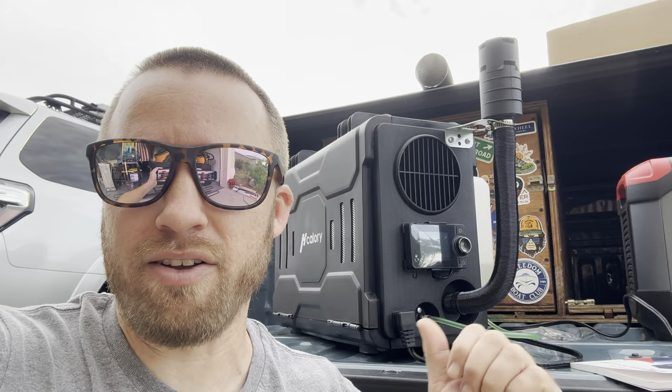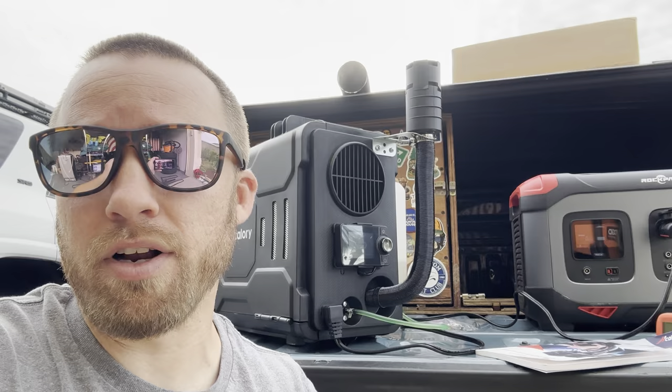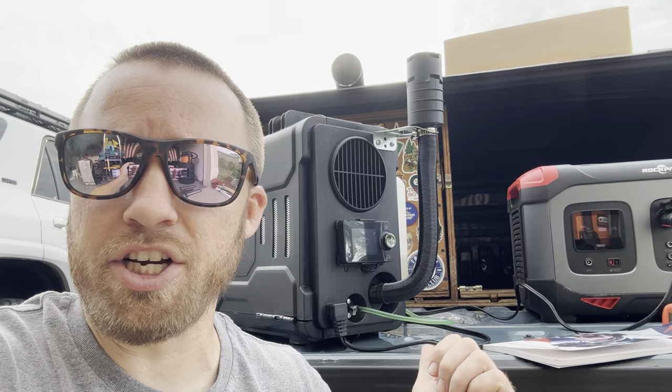All the hoses – the air intake, the exhaust – all come off and can actually be stored inside the case. There's room for all of that, because when it comes in the cardboard box everything is actually inside the case already. Just make sure it's all cooled off and the exhaust isn't hot, so you don't melt the fuel line and get diesel fuel leaking all over your vehicle.